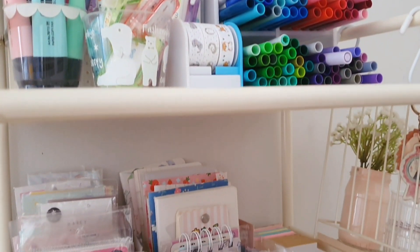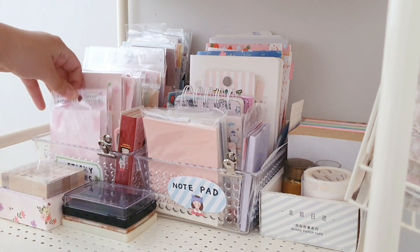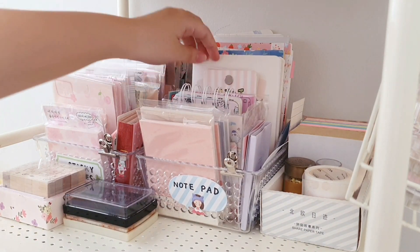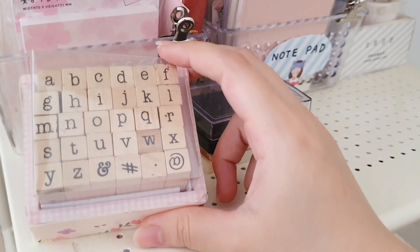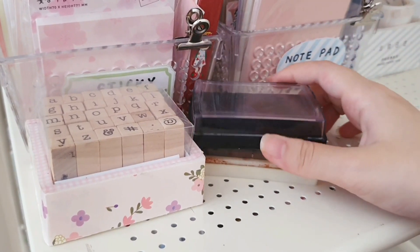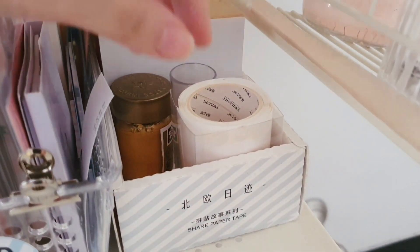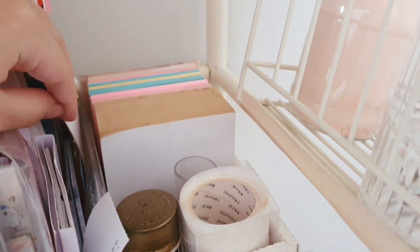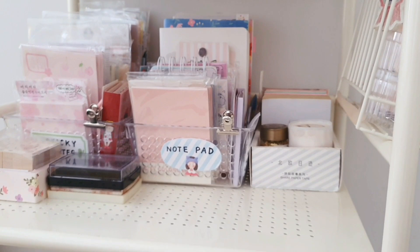Now we'll go on to the second layer. This is the place where I store most of my sticky notes and also my memo pads or notepads. I also keep my wood alphabet stamp here, and next to it the ink pad I usually use for stamping. Moving on to the right side, inside this box I store some washi tape sticker rolls, my gold paint, and also some sticky notes.